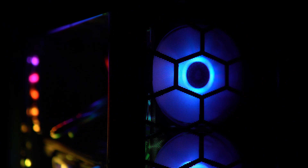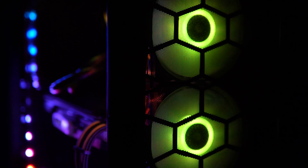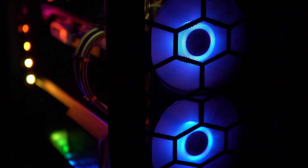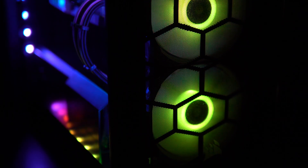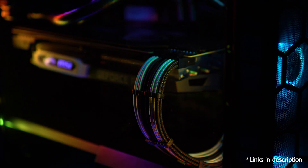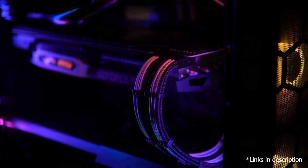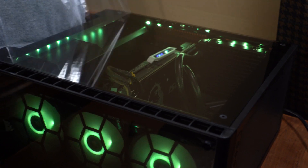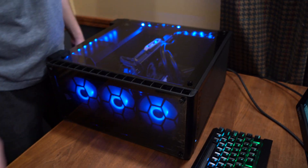I'm so happy how this build turned out. The lights look great and they're addressable — I can control them all using the Corsair iCUE software. These custom braided cables I got from Amazon look great with the build; they match the black and white color scheme and it's a super nice touch. Also, my case lights and my keyboard sync together with the lighting. Taking off the plastic wrap was satisfying as usual, although it was a little trickier than expected.